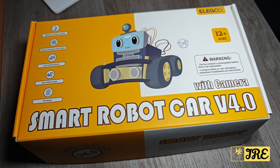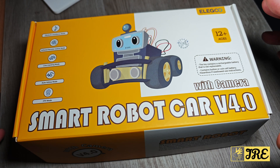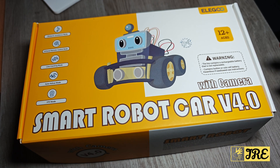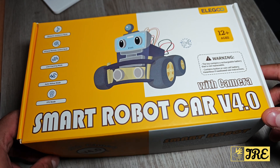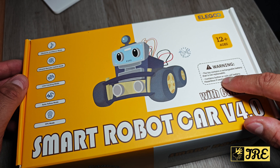Hello everyone, this is the Elegoo Smart Robot Toy STEM Kit. This is a robot toy that you have to create from scratch — all the parts are included. It can take a lot of time to set this up, but there are videos and demos showing you how. I'm going to do an unboxing and go through the features of what this smart robot car does. On the box it says it's for ages 12 and up.